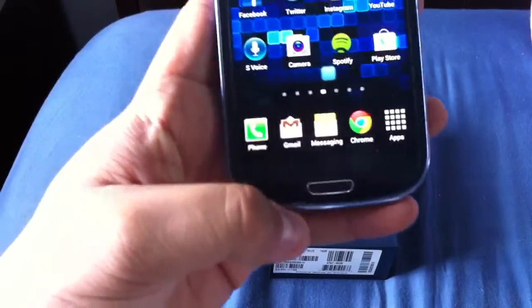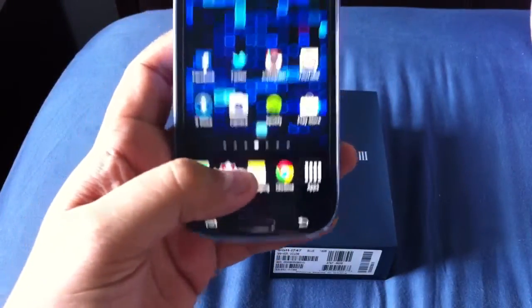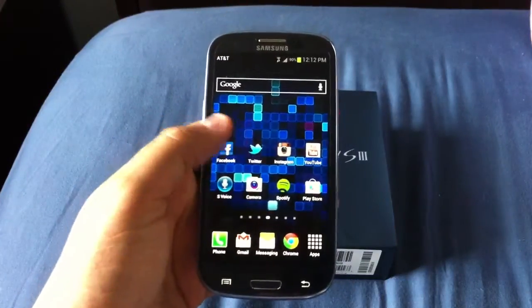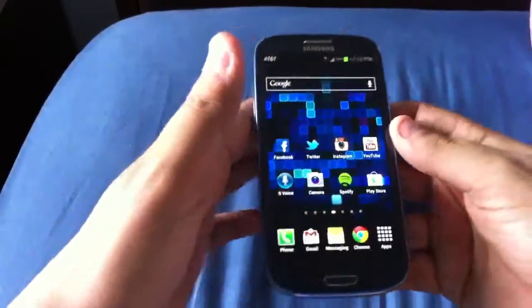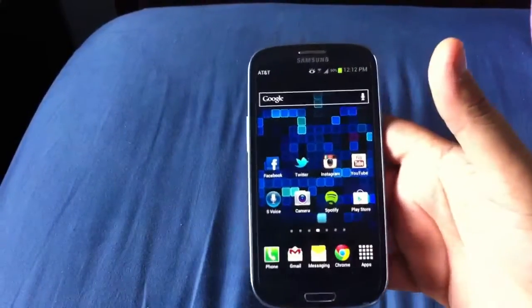You've got your home button down there, and menu and back buttons here. I'm not really feeling those too much. I was used to the HTC One X and the Galaxy Nexus buttons — I prefer the Galaxy Nexus buttons, which were on the screen itself rather than capacitive buttons. But that's just nitpicking.